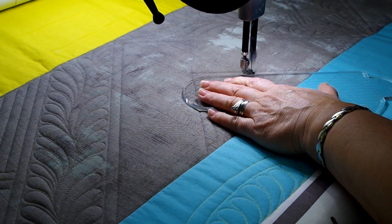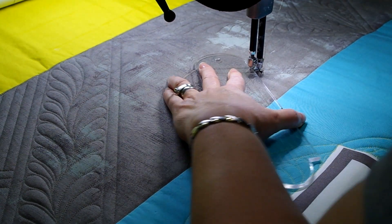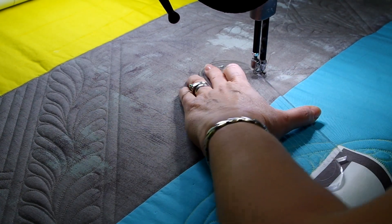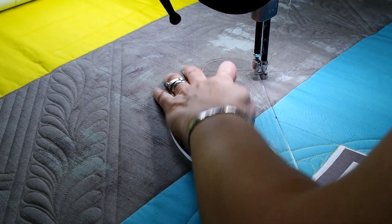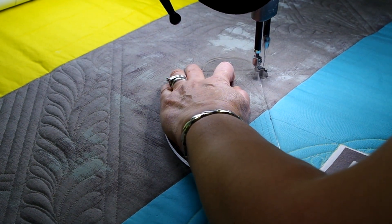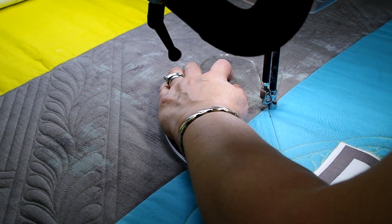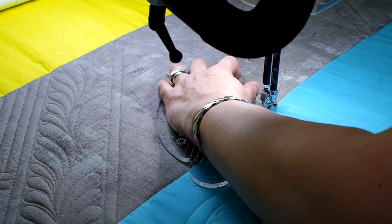So I started building chevron spaces — that was the first thing that came to me — and now it's a matter of filling in those spaces. You can see how on the left and right side of where I'm working I have filled in with a flowing feather design, and then beyond the feathers on the left there are some straight lines, so it's going to be a combination of straight lines and curves.